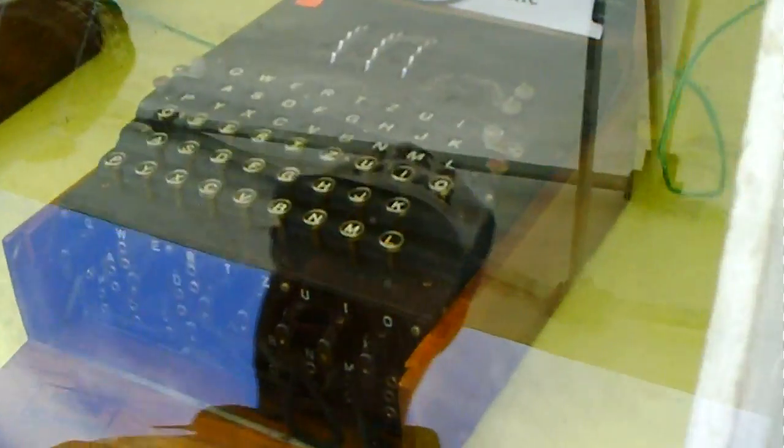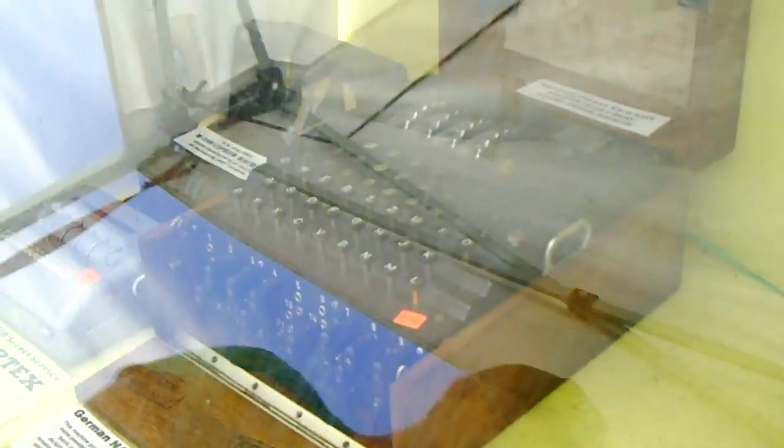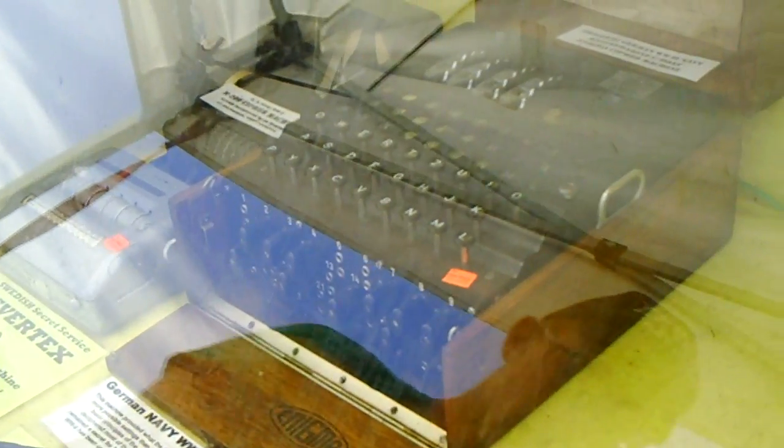For each day of the month, the codebook gives the day of the month, the ring setting of each rotor, and the order that the rotor is placed on the machine, the plug-in jumper series, and the starting positions of the three rotors are also given.